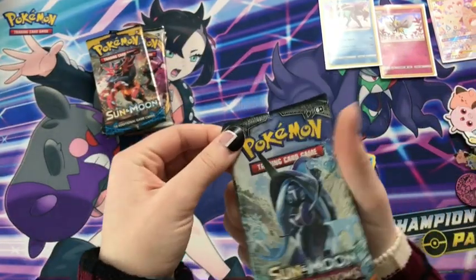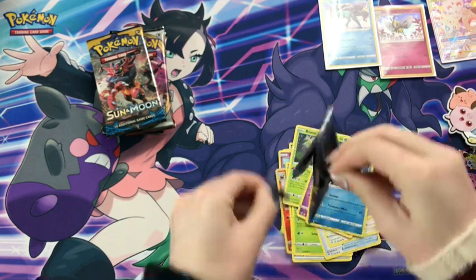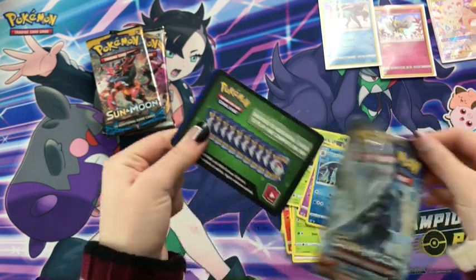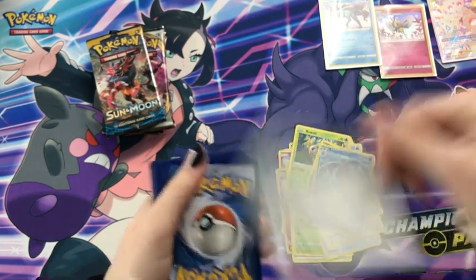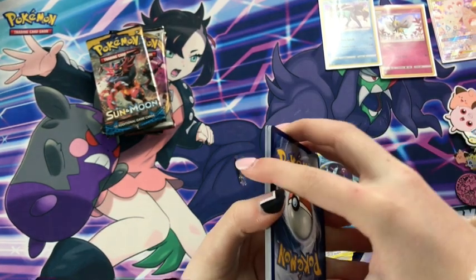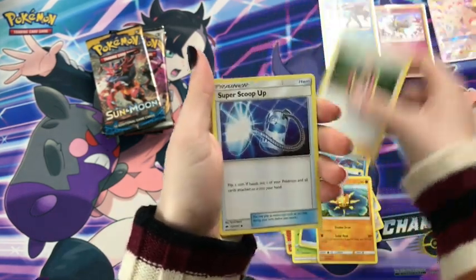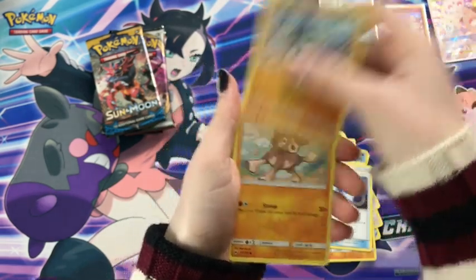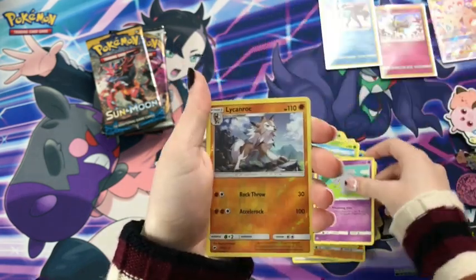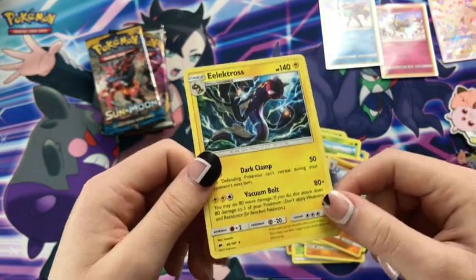Now Burning Shadows time, with our fancy Tapu Fini vibing on the front. Time for me to struggle some more. Tapu Fini's face got cut in half and she didn't appreciate it, so green code card — but that is okay, I can survive. We've got a water energy, Solrock, Plumeria, Super Scoop Up, Salandit, Mudbray, Oddish, Dusk Mane, Espeon, a fancy Lycanroc reverse, and our last one is an Electross. Looks like a feisty guy.